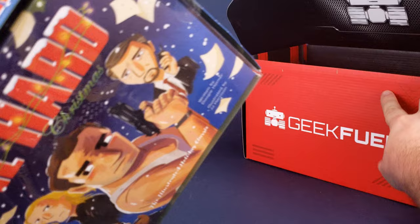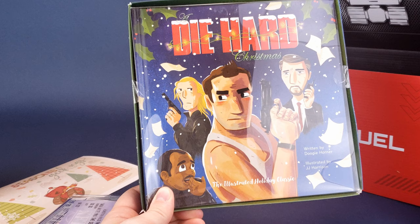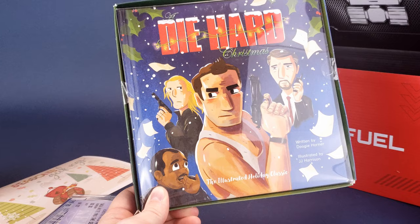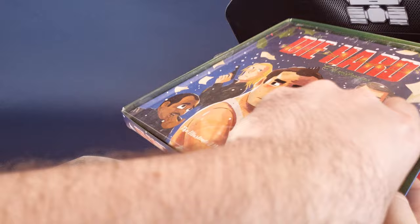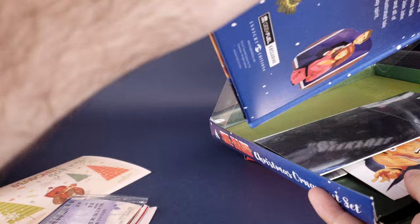This has me extremely interested because I saw this online and almost pulled the trigger to pick it up for myself. It's a Die Hard Christmas: The Illustrated Holiday Classic. I don't even need to be picking this up now. Let's cut the tape on the side — I'm very anxious to check out the contents of this book. Open this up, take the book very carefully out. Oh — what else do we have in here?